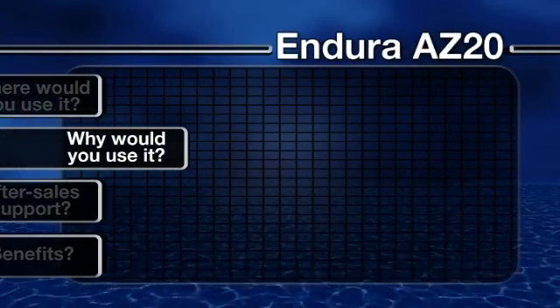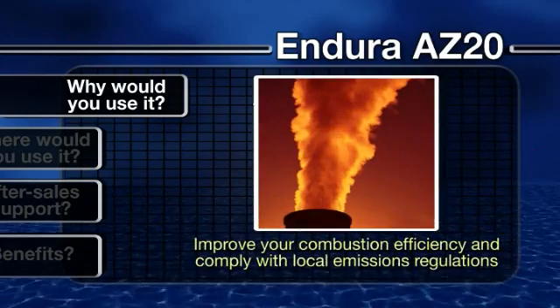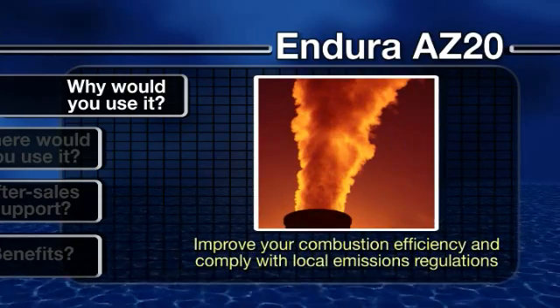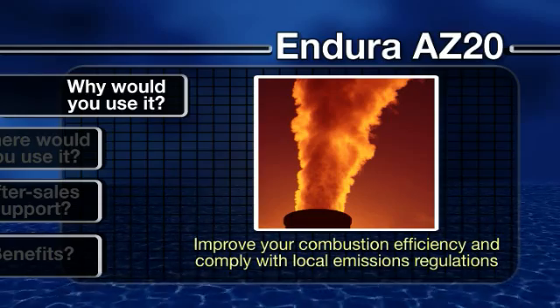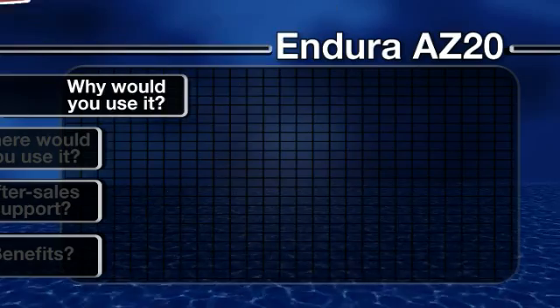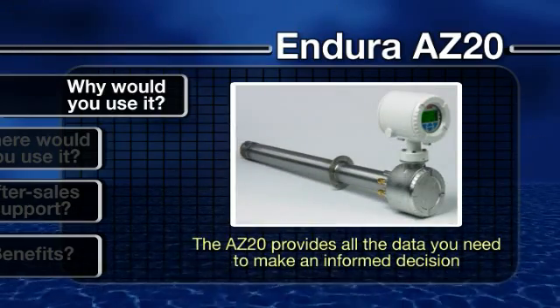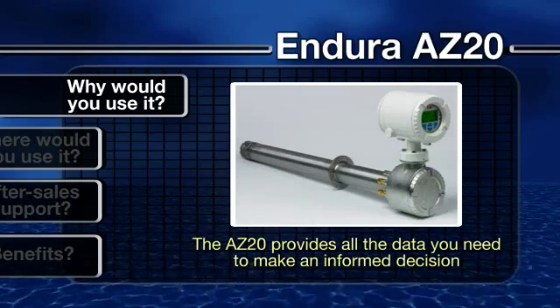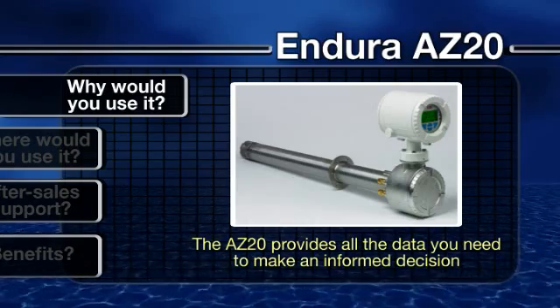Why would you use it? Whether you're looking for a way to improve your combustion efficiency or comply with local regulations on emissions to air, the Endura range offers an ideal starting point. Enabling accurate measurement of flue gas, the AZ-20 provides all the data you need to make an informed decision on your next step.